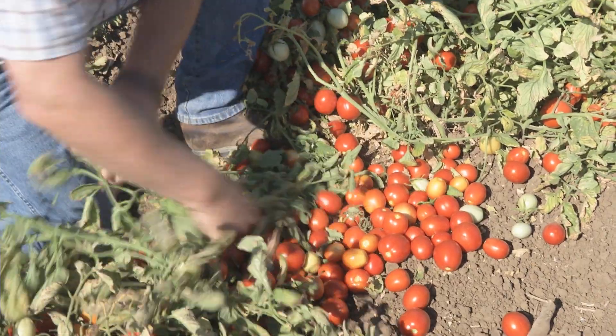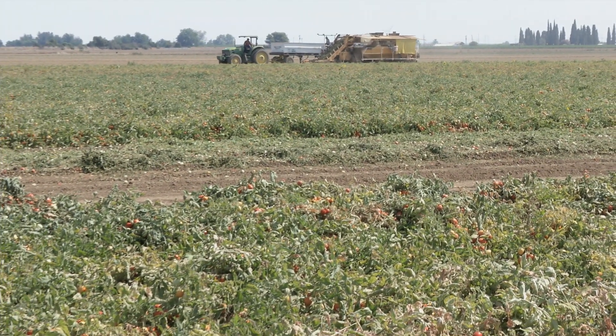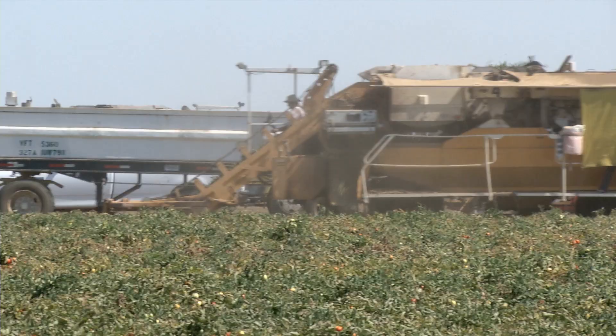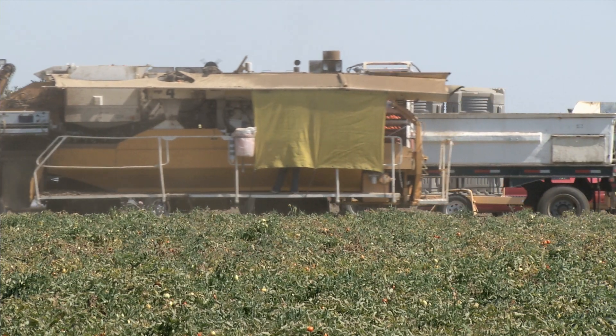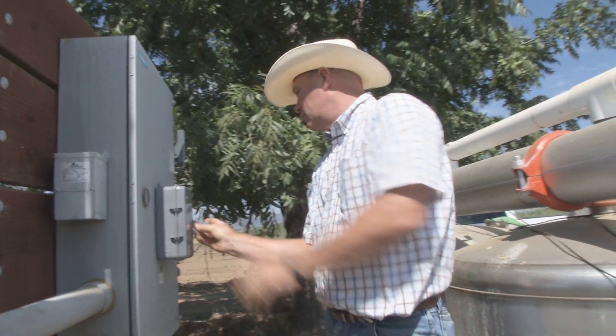This appears to be setting the stage for the most significant drought event that I've faced in my lifetime. Prior to this year, the early 90s were the only time I had ever experienced where we got no surface deliveries from our local water source. Irrigation management has proven to be the difference between success and failure at many farms.